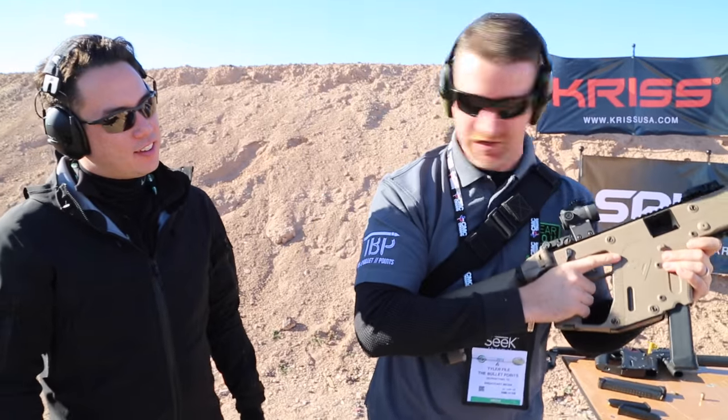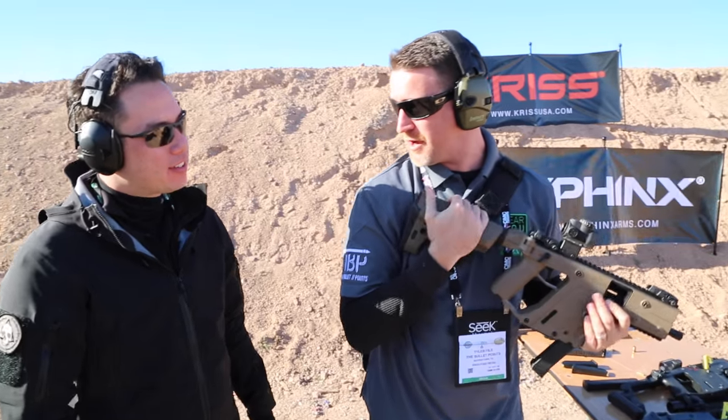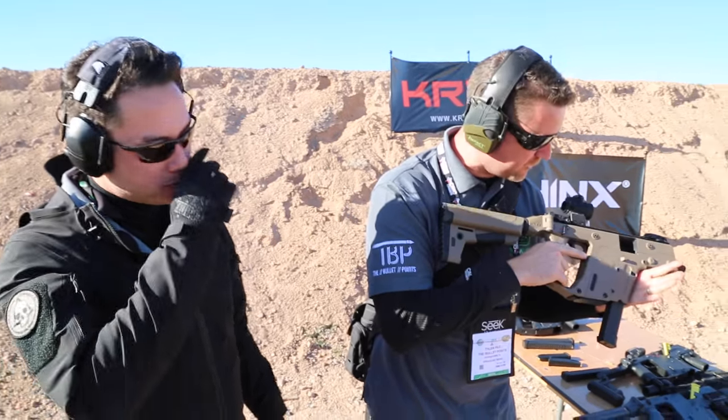The .45 is manageable — this is like butter. The SBR version with the stock just takes all the punch out of it. This is incredible.